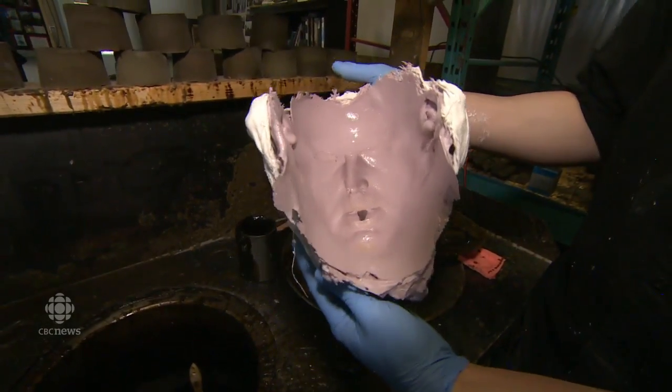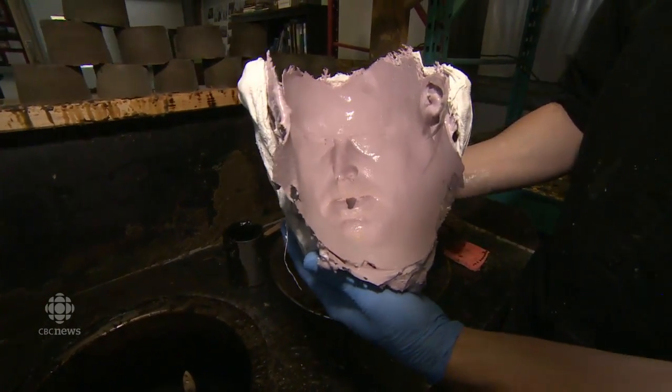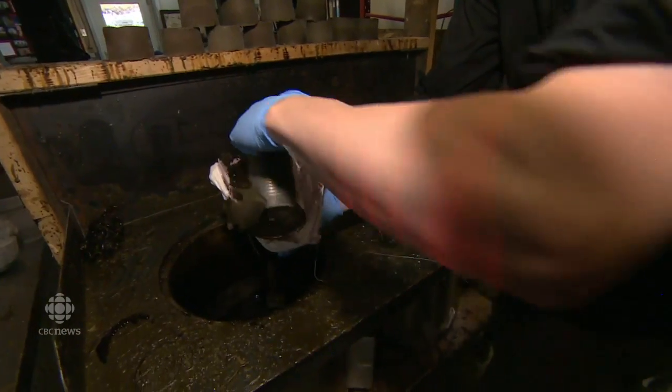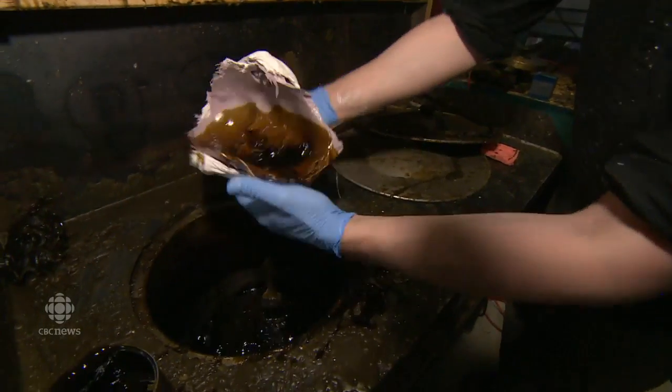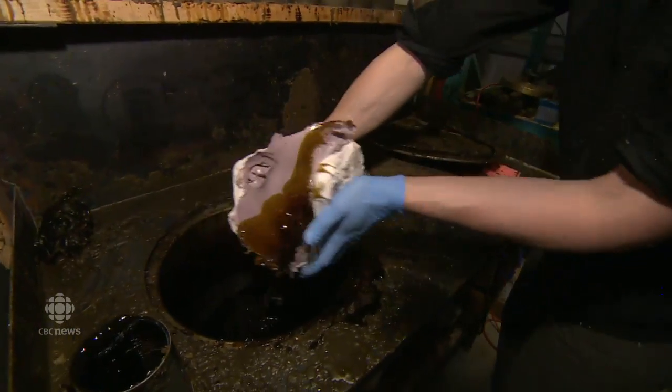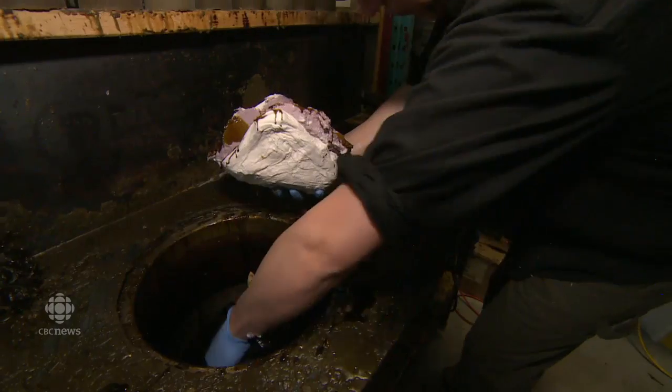What we're going to do here is just simply pour the wax right into this mold and then create a positive version. Just moving the wax around, trying to get the detail. I'm going to let this sit and cool and do another layer.